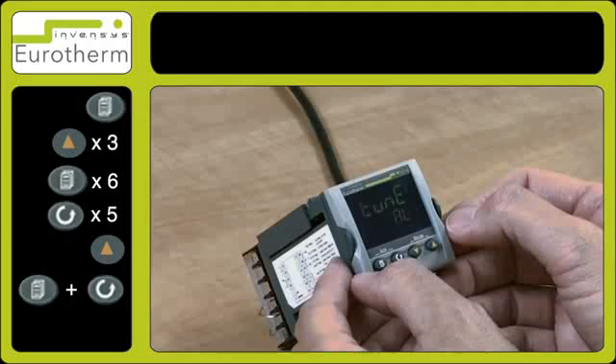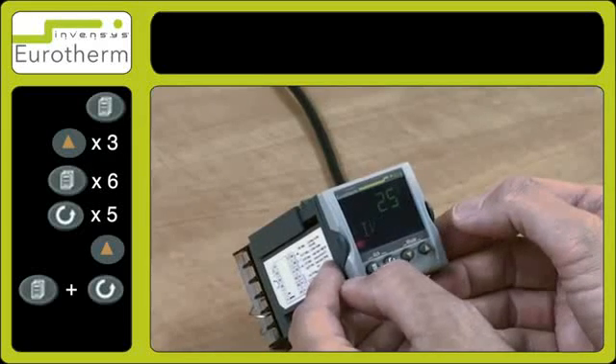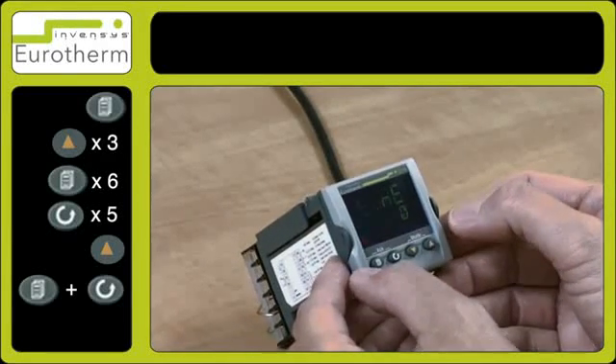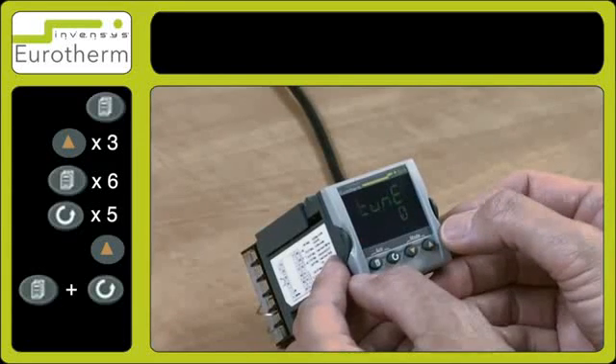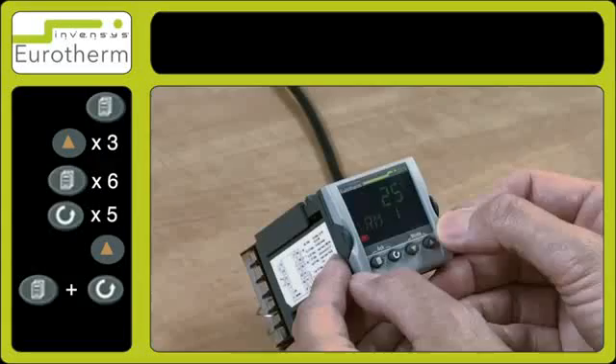The tuning will be active for a period of anything between 0 to 2 hours depending on the application. So now you have your instrument and the tuning function which is now active.